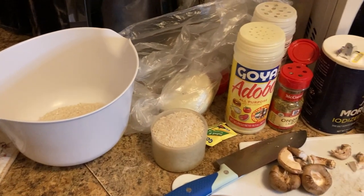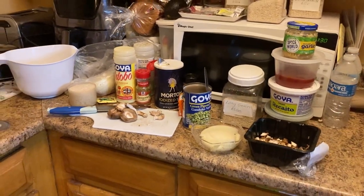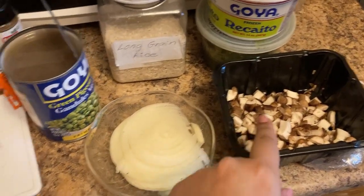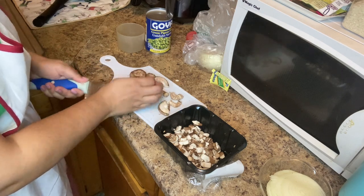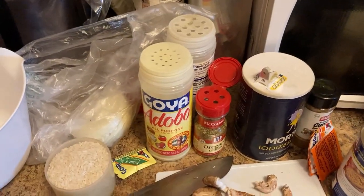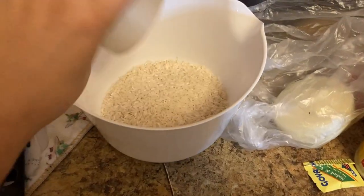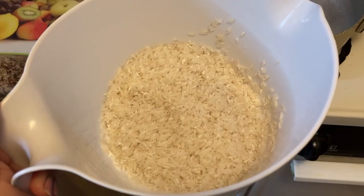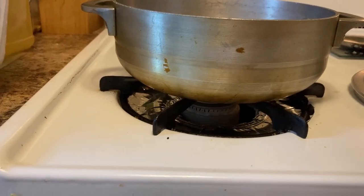As always, all the ingredients are listed below, but here's a little preview. The first thing you need to do is prep the material: cut your onions, cut your mushrooms. I'm just dicing them in squares. Have your cans and seasonings already open and ready. Also have your rice in the bowl ready to wash — make sure you drain the rice really well because you do not want it to get mushy.